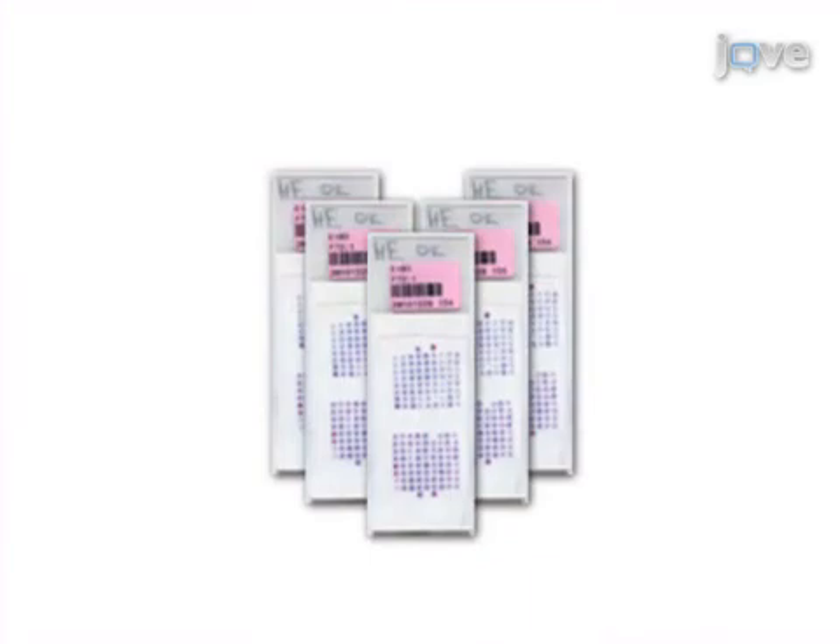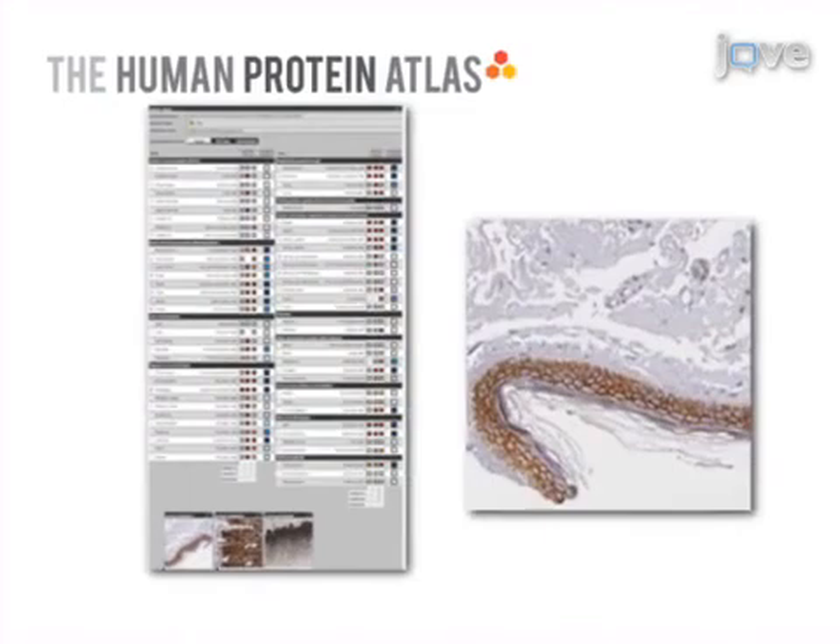Then, sections are cut from the TMA and immunohistochemistry is performed. Finally, the protein expression pattern is analyzed and the data is published on the Human Protein Atlas.